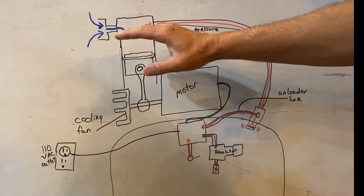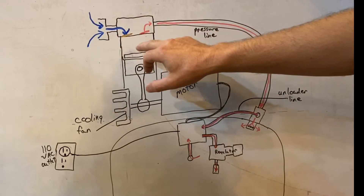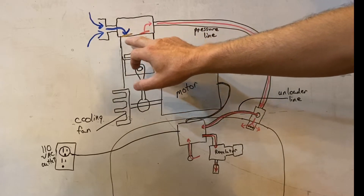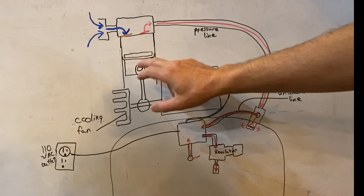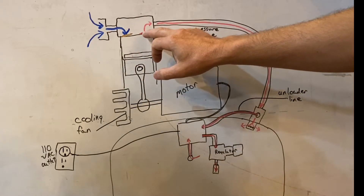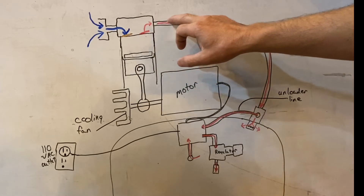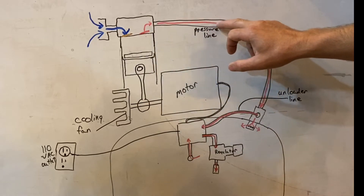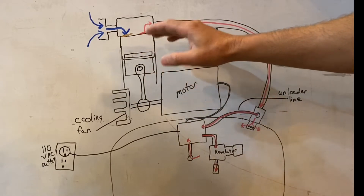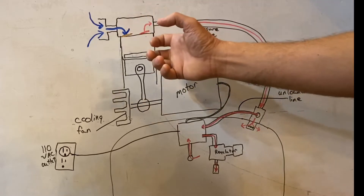Just under the cylinder head there's a set of reed valve plates that open and close and help control the air coming in and going out of the compressor. As the piston goes down in its travel it sucks air through the air filter and down through the intake reed valve. Then as the piston goes back up it creates positive pressure, pushing it past the other reed valve and out to the tank. The reason for these reed valves is if they weren't there, that air would just push back and forth and not really build any air pressure.